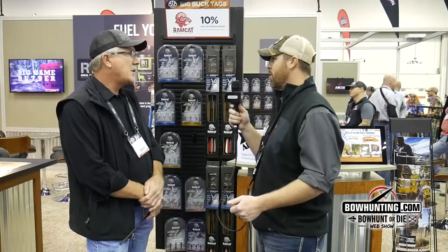Dustin DeCrew here live from the 2018 ATA Day 2. I'm here with Brett, we're at the Ramcat booth. Ramcat's been making some pretty awesome broadheads for several years now. So last year I know you guys had the mechanical head and some other stuff. Brett, what do you got for this year?